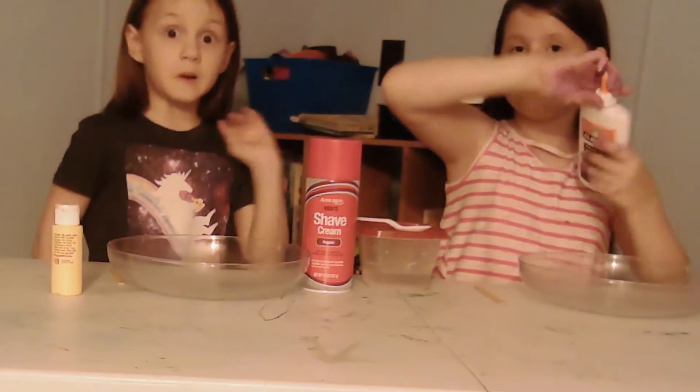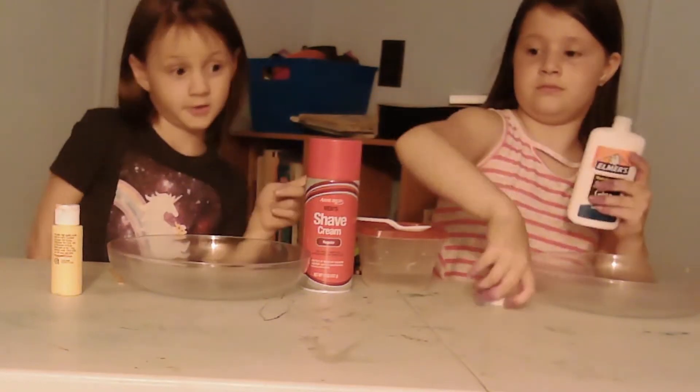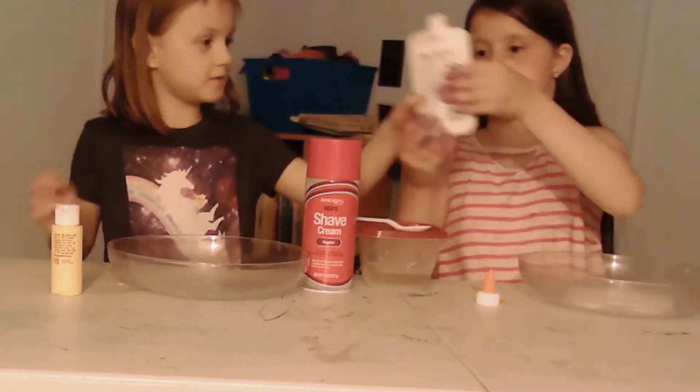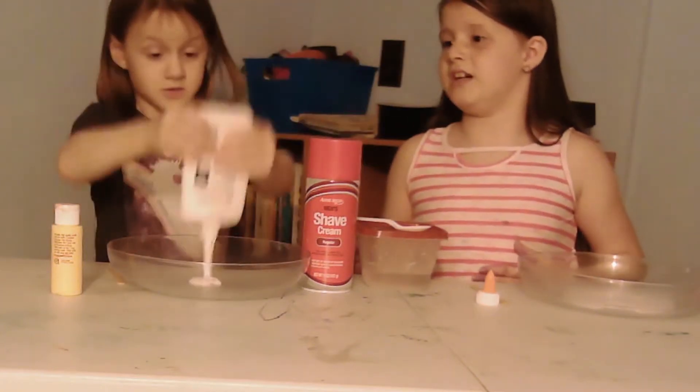Y'all are wondering why we only have one container. Well, I'm going to get half. I think that was more than half.